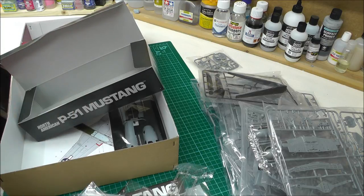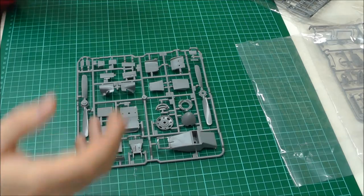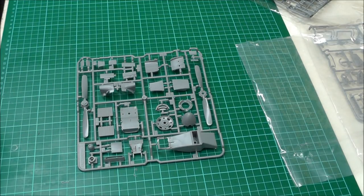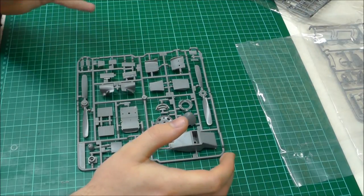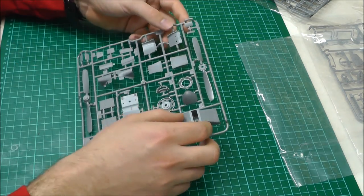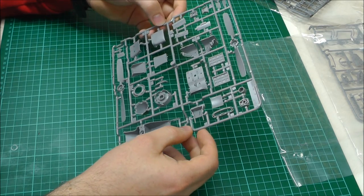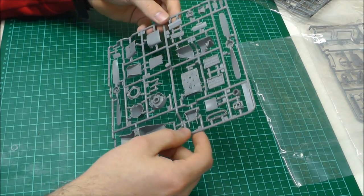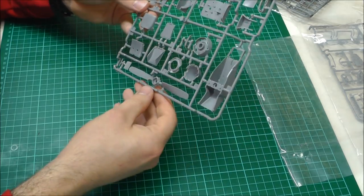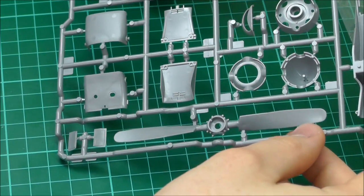I'm going to unbag all this and have a right good close look. Just remember this is probably going to be a very long in-box review because this is a big kit to cover. Starting with our first couple of sprues, this is going to take a bit of time but I want to work through all the sprues. Looking at the first one, everything does look nice and crisp. We've got our propeller here which looks really nice and crisp.